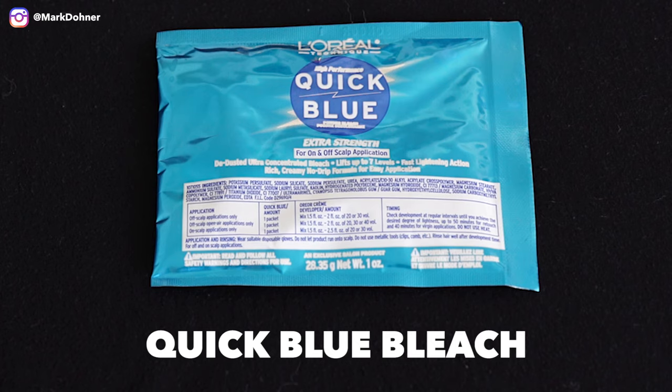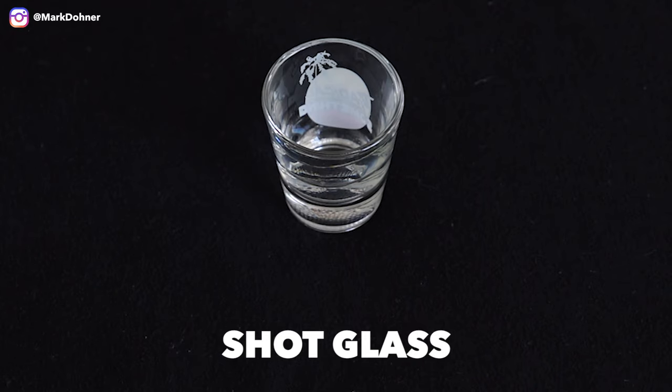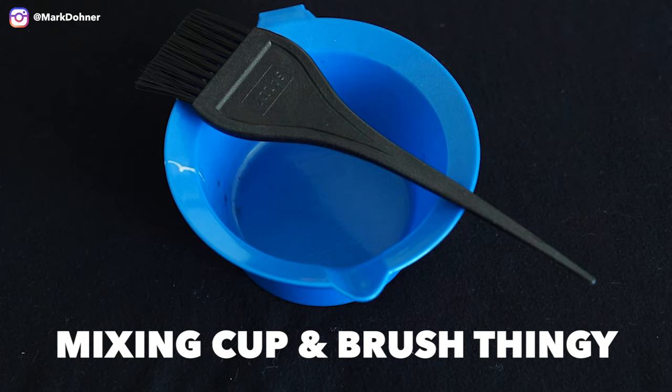Here's what you'll need: Quick Blue bleach, Wella T18 toner, 20 volume developer, a shot glass, a cup and brush, and a hot girl. All right, now that I have everything I need, it's time to get into my hair.